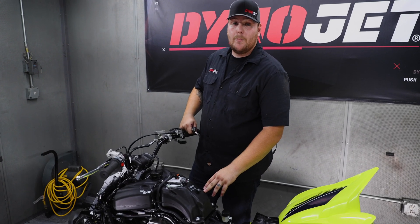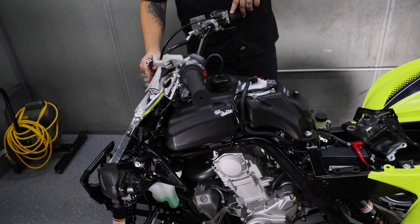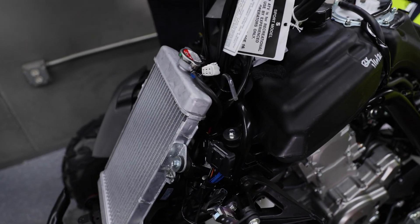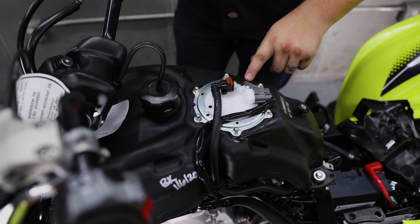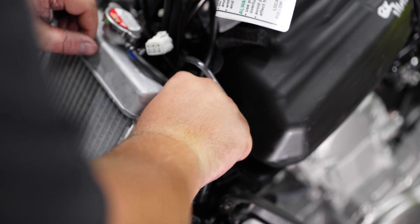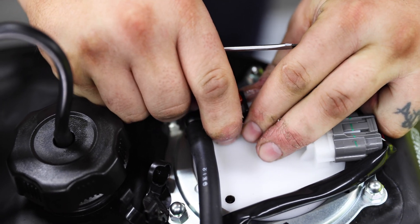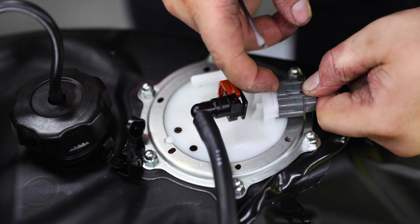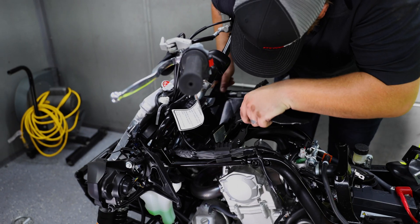The next step is to remove the gas tank from the bike. You're going to have two 10mm bolts on the back side and two 10mm bolts on the front side right behind the radiator. Once you get those bolts removed, you're going to come to the top, remove your electrical connector to the gas tank, and remove your fill line, then remove the gas tank.